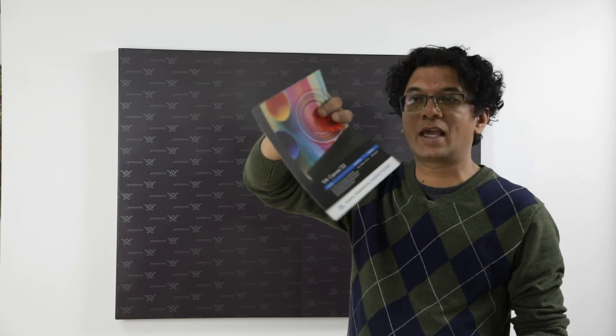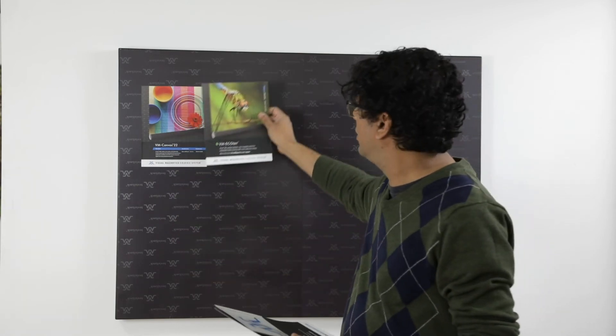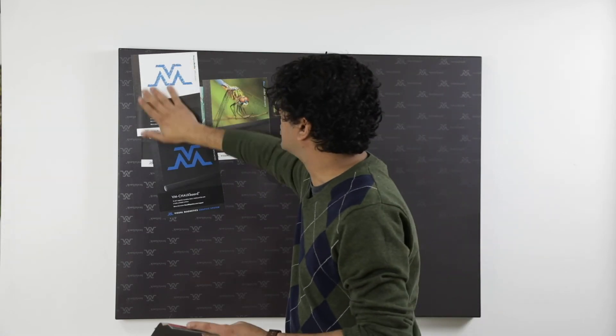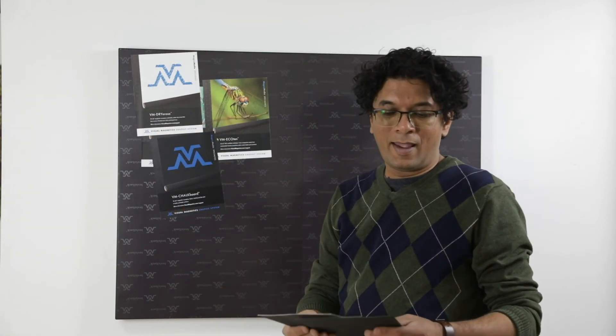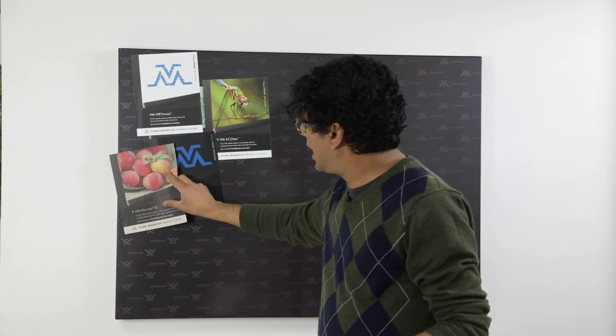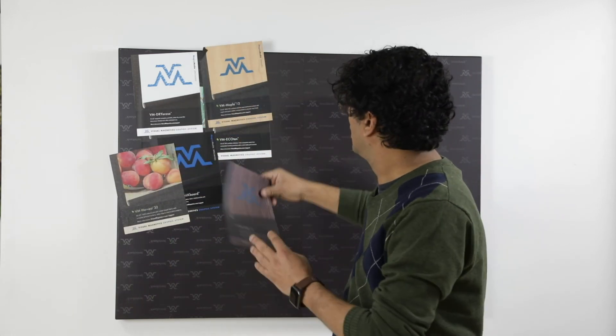One last thing: to make this system even more versatile, the ferrous material — other than the standard matte, gloss, and semi-gloss — comes in a variety of other finishes. I have a canvas right here which has a really nice canvas texture. They also have an FSC-certified eco-friendly material. They have a chalkboard ferrous material, and everybody's favorite, the dry erase material. They also have three or four other really specialty materials: there's a burlap and there are two wood finish materials. So as you can see, the possibilities are limitless. Thank you.